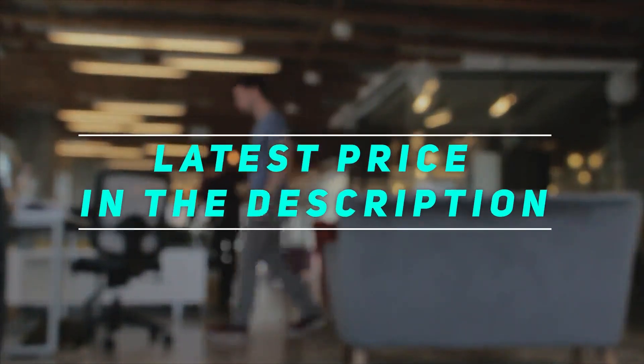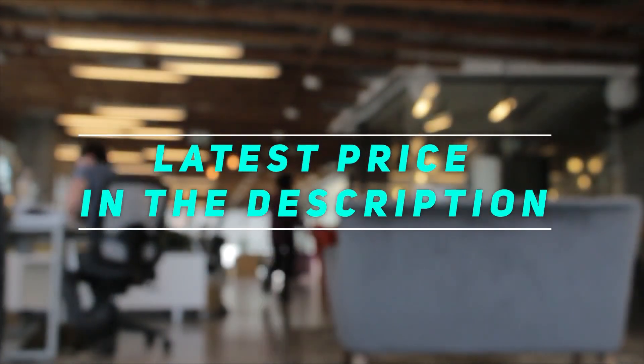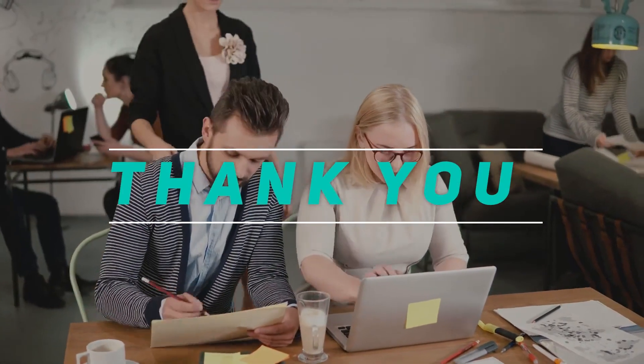Check out the video description for the latest price and more information. Thank you for watching — please subscribe and stay tuned.